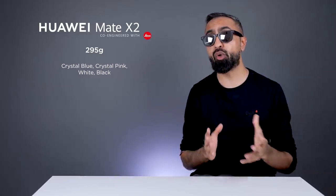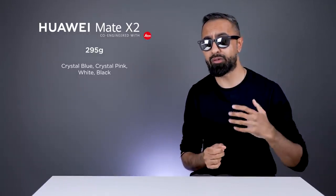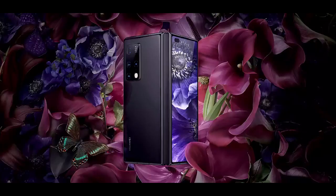The Mate X2 weighs around 295 grams, which is slightly higher compared to the Z Fold 2 at around 282 grams. The Mate X2 comes in four colors: blue, pink, black, and white.